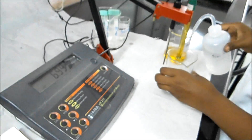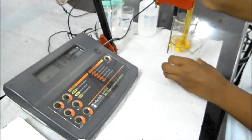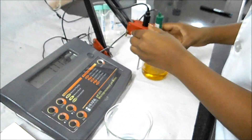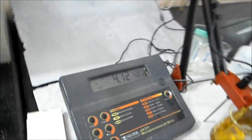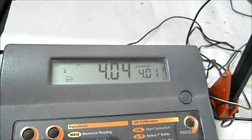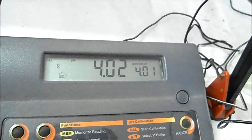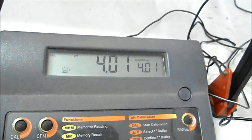Again rinse the electrode and place it in the second buffer solution of pH 4. The procedure has to be repeated until we get a pH of 4. The meter will automatically return to the normal measuring mode.